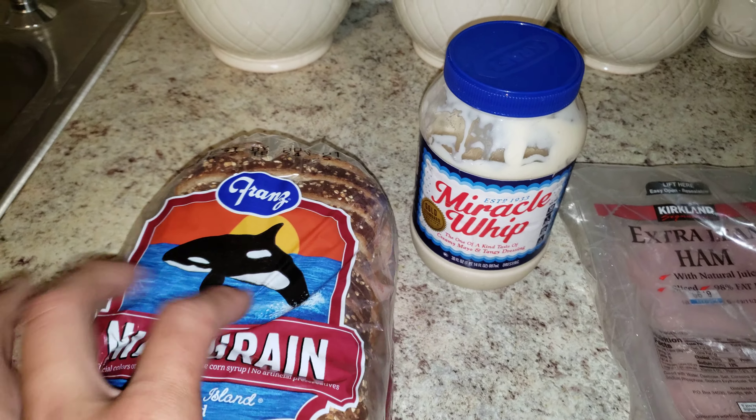Well, I didn't have any normal ham so I took the extra lean. Then you take the provolone — it has to be provolone, it doesn't have to be smoky flavored.